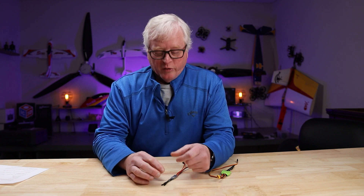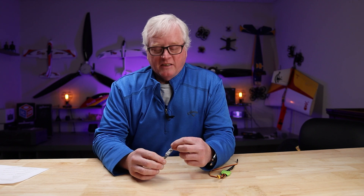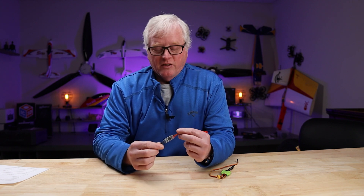Welcome to BuddyRC. My name is Dan. Here in Central Ohio, indoor flying season is fast approaching. So I am excited to bring to you today the new generation ESC from Sunny Sky USA.